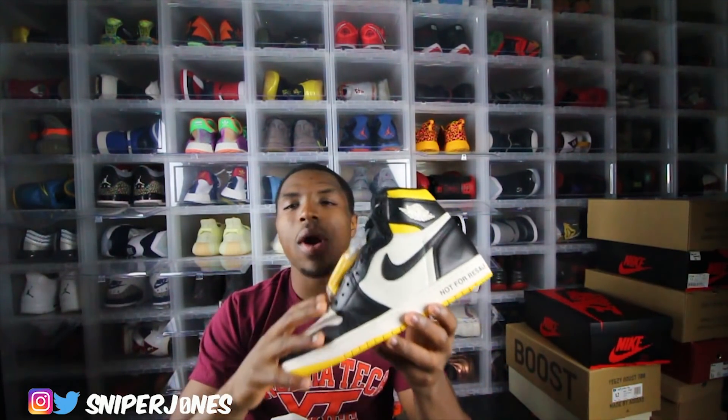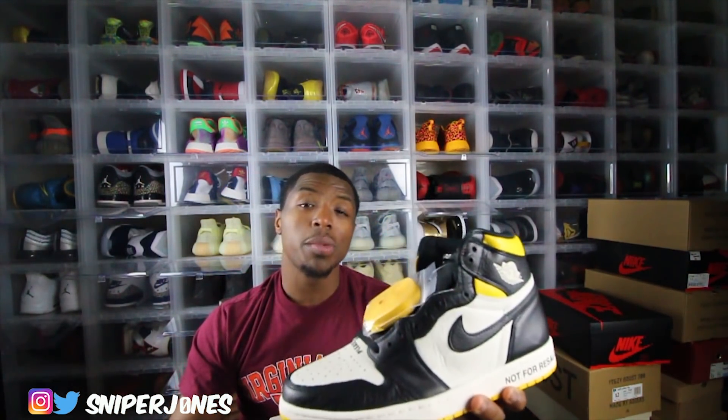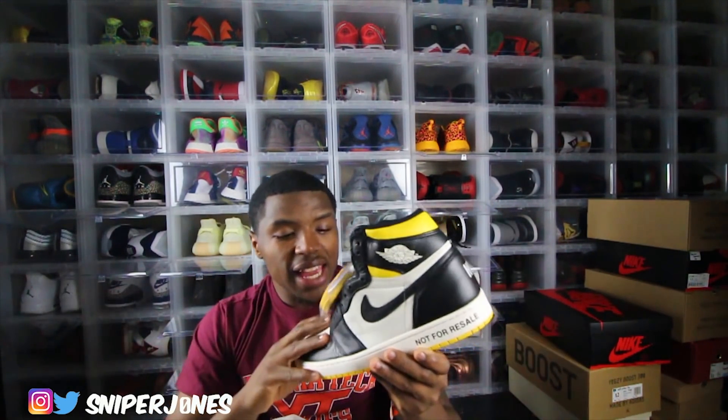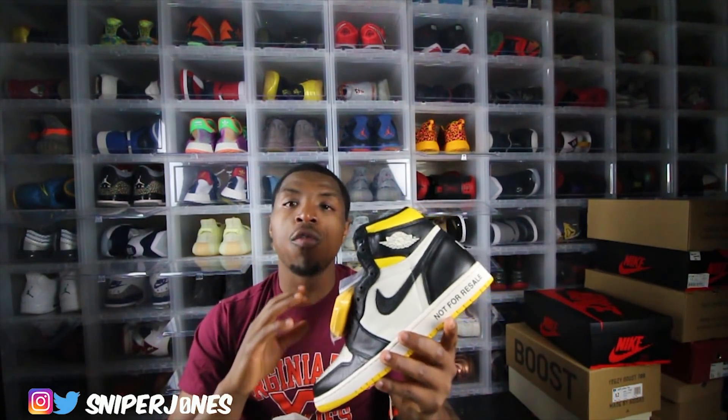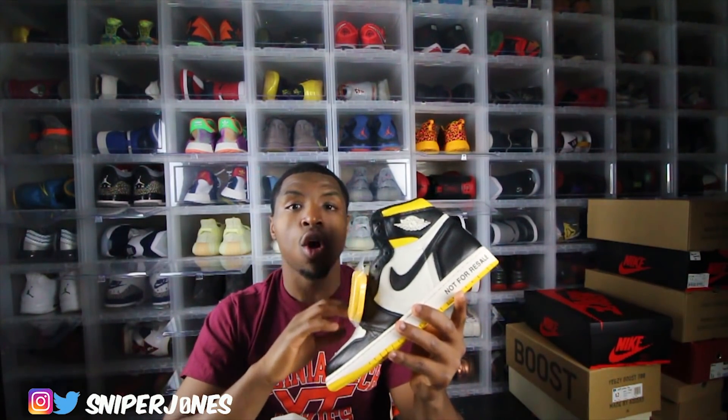Please let me know down below in the comments who was able to get these, man. Once again, shout out to my guy Retro Rico so I could give you guys this review. I will link him, as always, down below in my description. I told y'all the boy gets his pairs, so hit him up if you're looking for something in particular. It's only one Foot Action that had this pair — that was in Los Angeles.